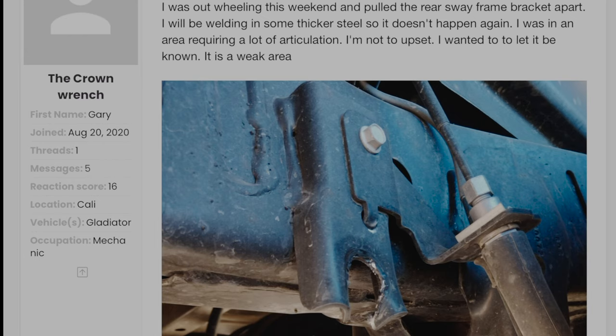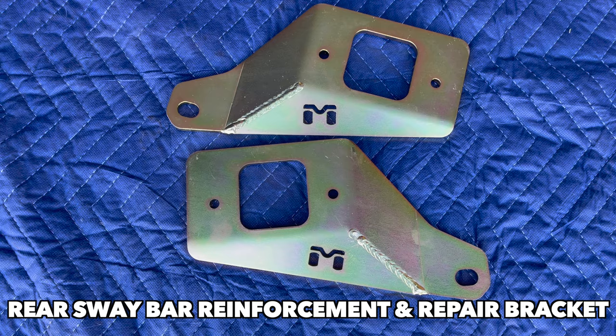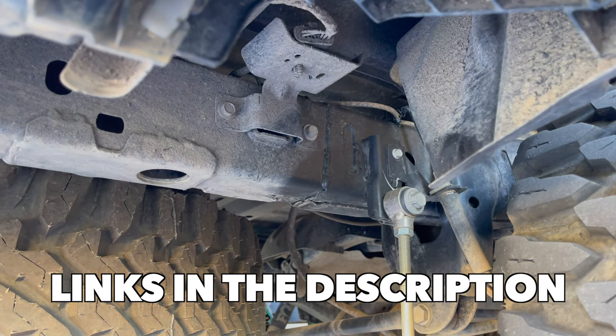Fortunately, there's an easy solution. A subscriber recommended the rear sway bar reinforcement and repair bracket from Metal Cloak. The parts and tools I used in the installation are in the video description.